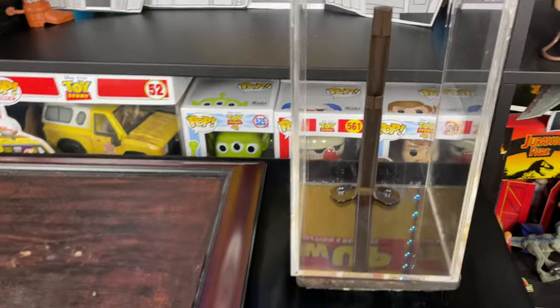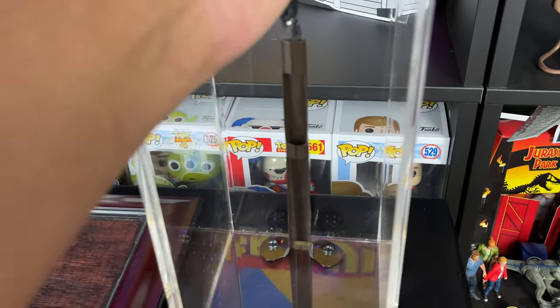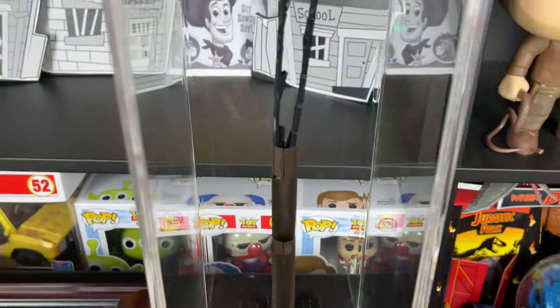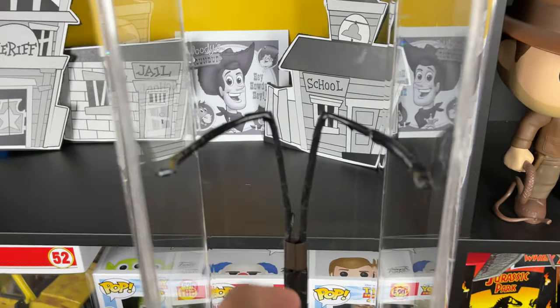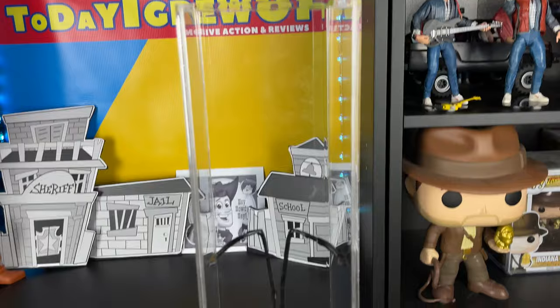So what I'm going to do now is add this part to the stand. As you can see, this part slides right in, and I can adjust it for Woody. And then I'm going to place Woody inside of this little display case — I'll show you that.